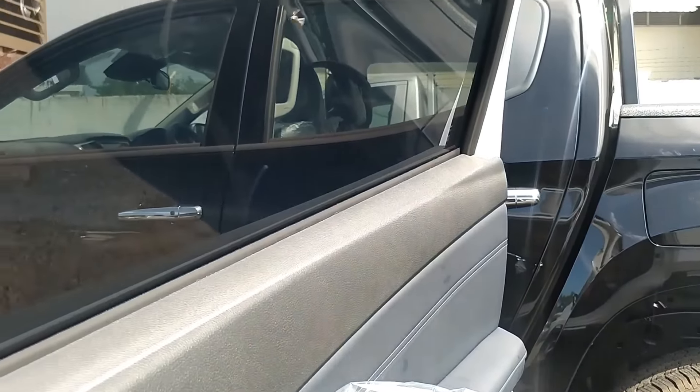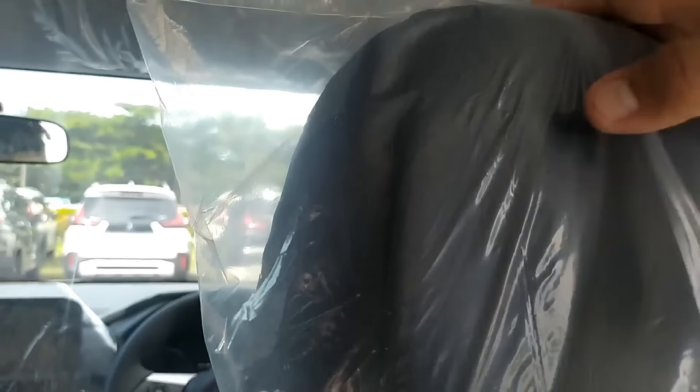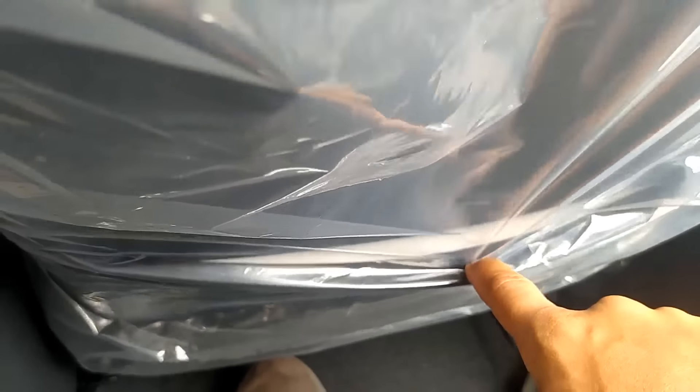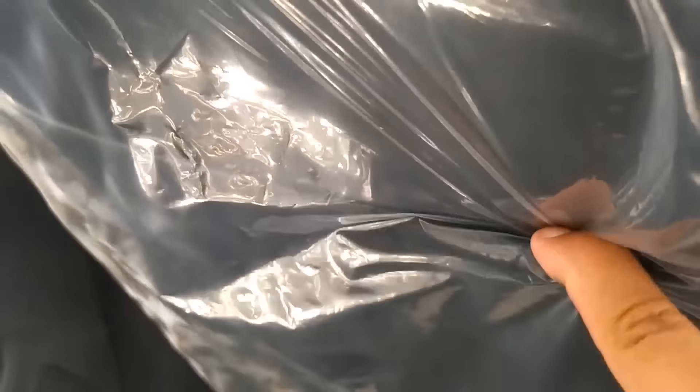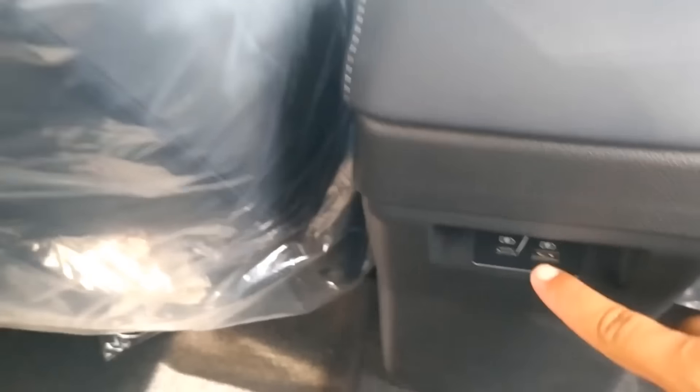Nanti kita upgrade lagi informasi tentang si Mitsubishi Triton pula. Ini headrest-nya materialnya empuk. Di bagian sini ada back pocket-nya, di bagian sebelah kiri juga ada. Dan di bagian atas sini ada buat naruh handphone dan buat naruh tab. Jadi kalau misalkan kita charging dari bawah, tinggal taruh device-nya di sini. Laptop di bawah, di sini buat handphone, dan di sebelahnya buat tablet.